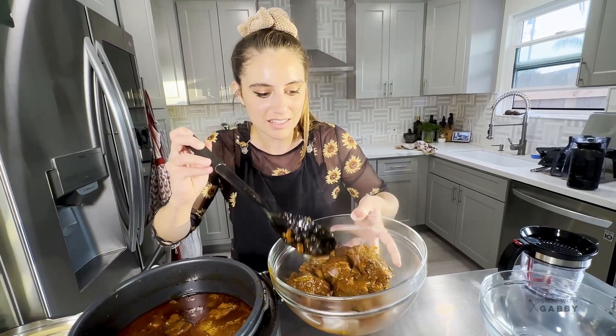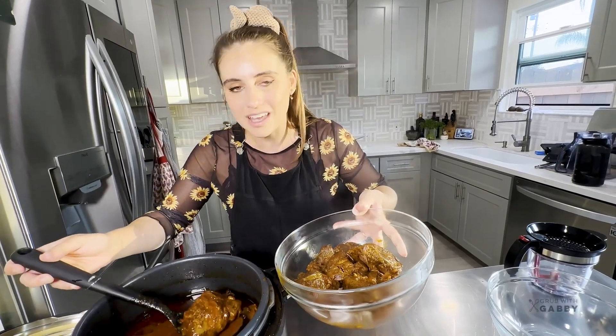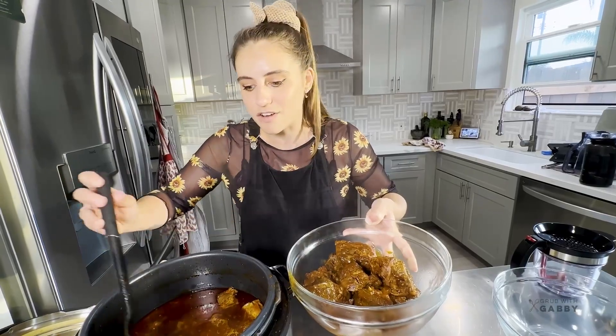The fact that it's still holding together but you can see it's loose and wiggly means we hit it right on the money. We're still going to have a ton of moisture and it'll be really easy to shred.